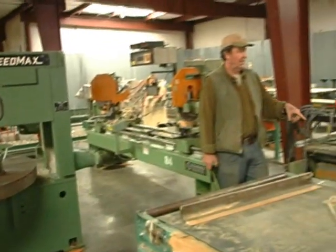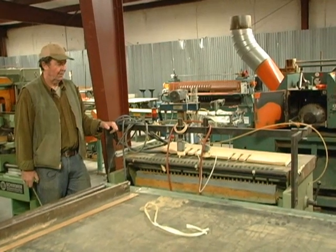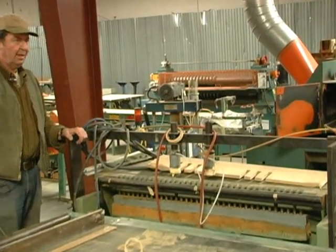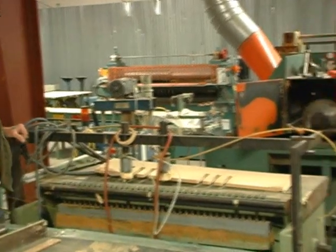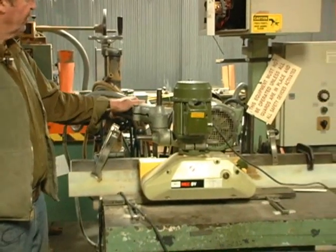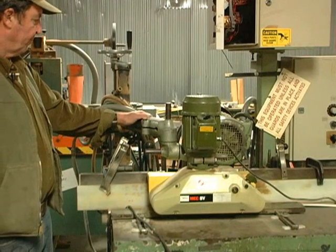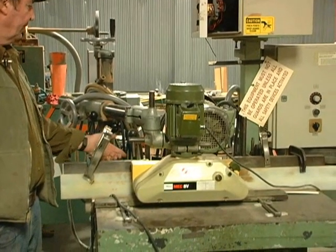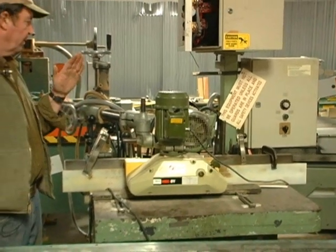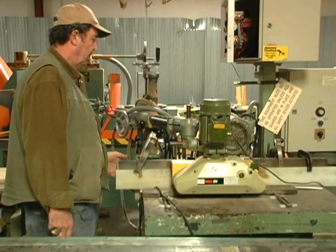We've got a little line bore machine here, and right beside it we have a single spindle shaper with the power feed. The spindle on this can be up, flat, or anywhere in between — you can tip the spindle on this particular machine.